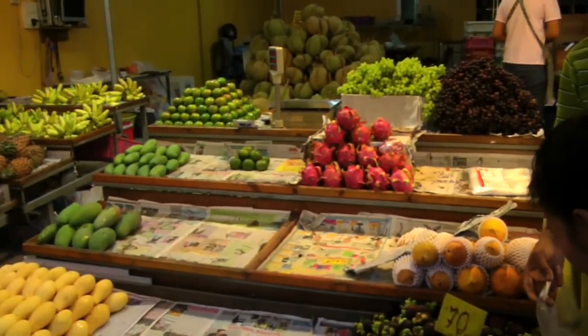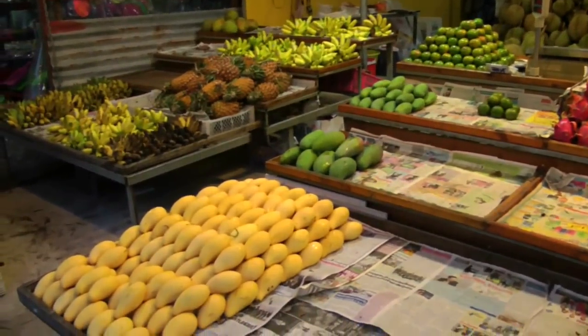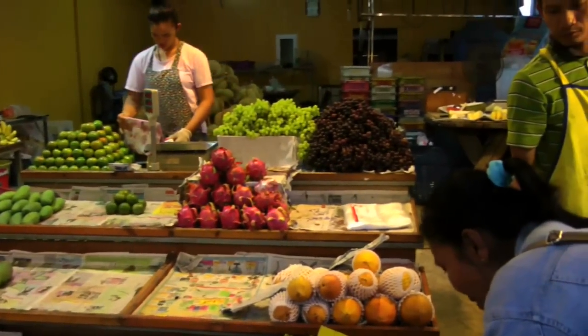We got some dragon fruit, oranges, big papayas over here, pineapple, lots of durian in the bag, and grapes too.